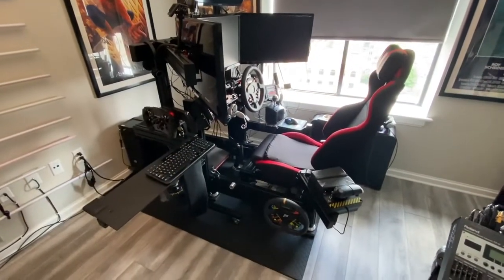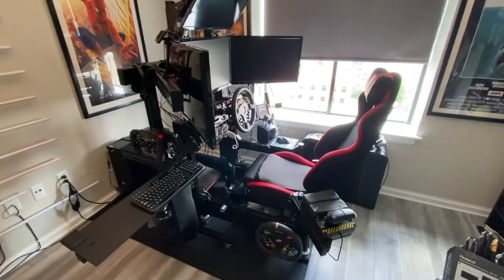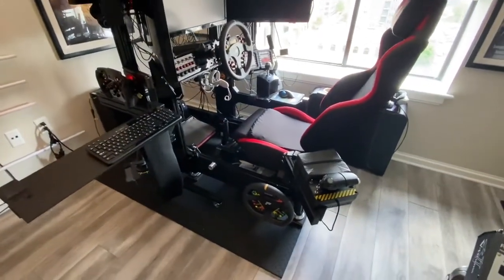Hey everybody, this is Piranha006 coming to you from my downtown condo man cave. I've got a few modifications to let you guys know about — nothing major, but a lot of little changes, so I figured it's time to do another update video. Right off the bat, if you take a quick glance nothing looks majorly different, but let me start going through them.